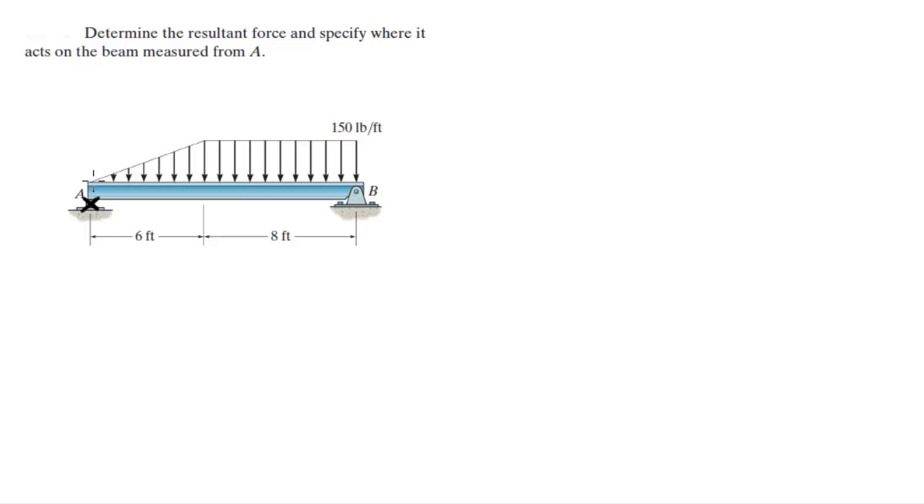We got two shapes over here. We got this triangle and we got this rectangle. Whenever you have a triangle, the force acts 1/3 from the big H. So that would be 1/3 of 6, which would be 2 feet. Remember, this is 1/3 of the long edge — that's where this resultant force would act, and let's call it F1.